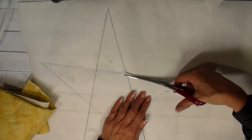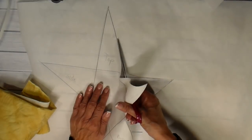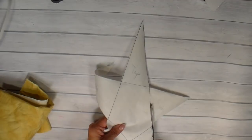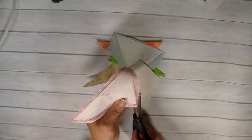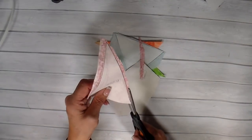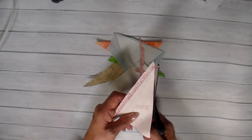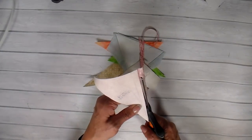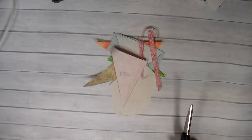When you're using Heat n Bond Light, make sure you're using the light and not the heavy — your sewing machine doesn't like the heavy, it's harder to sew through. I'm using the Heat n Bond Light, and I didn't show how I ironed it on, but it only takes a few seconds to iron it onto the back side of your fabric.